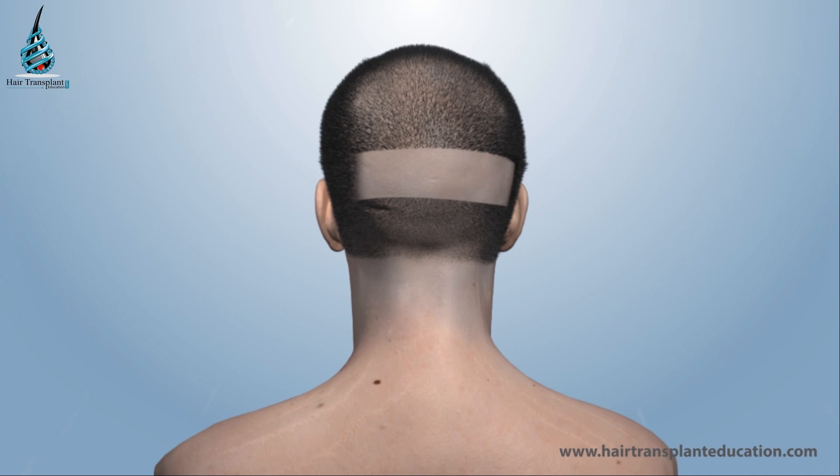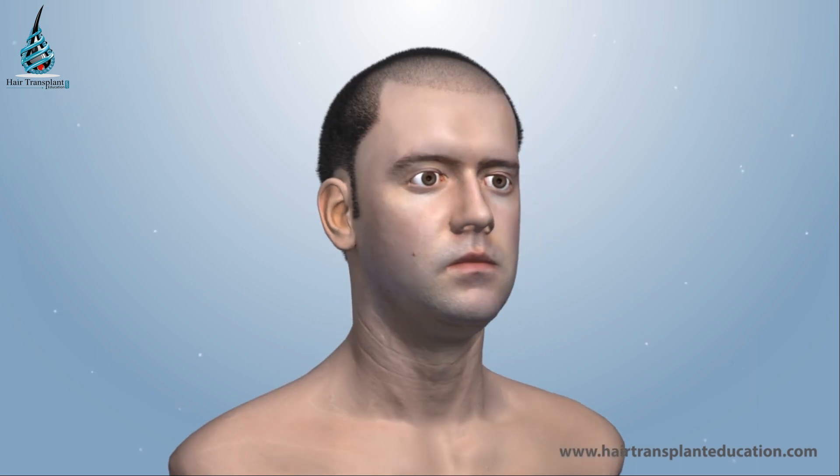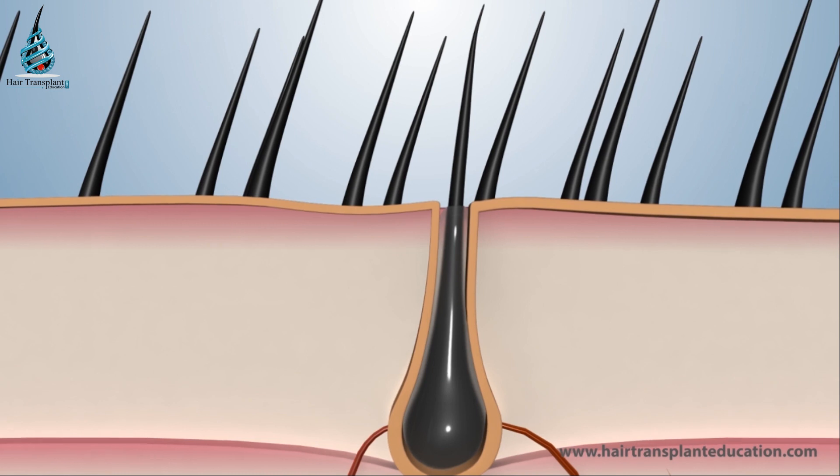Donor area wounds get healed in a week. Scabs form over the transplanted grafts, and it takes 10 days for scab removal.